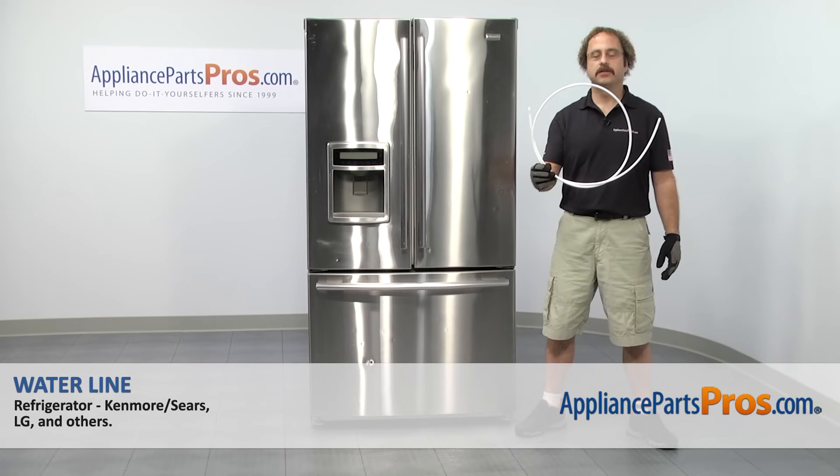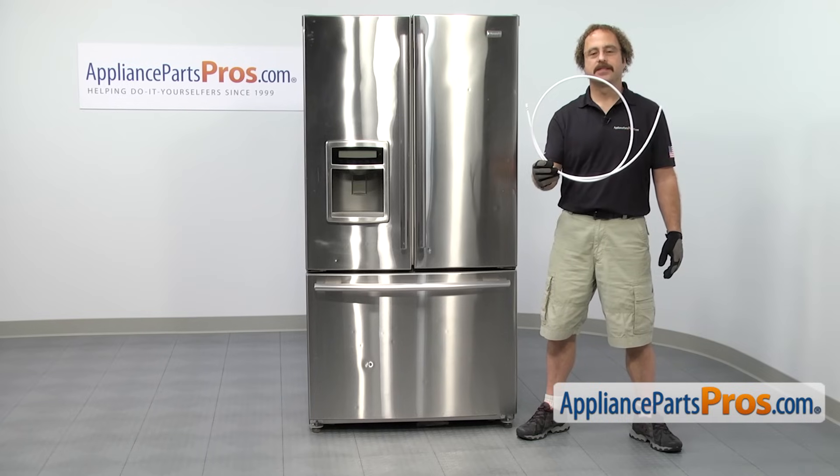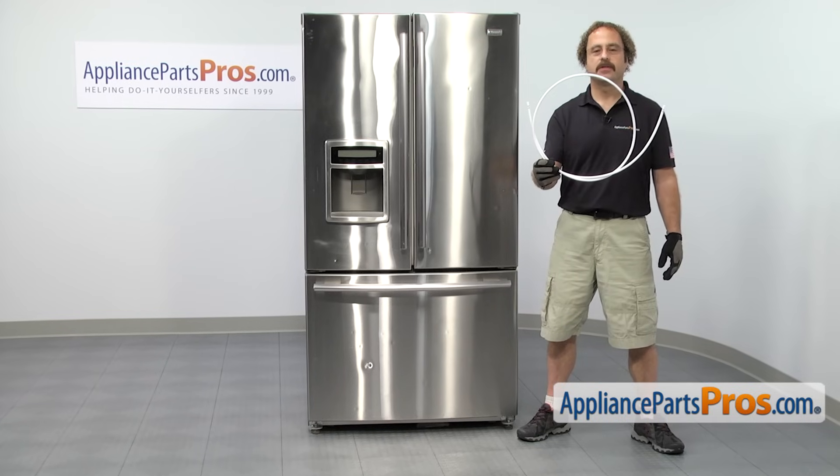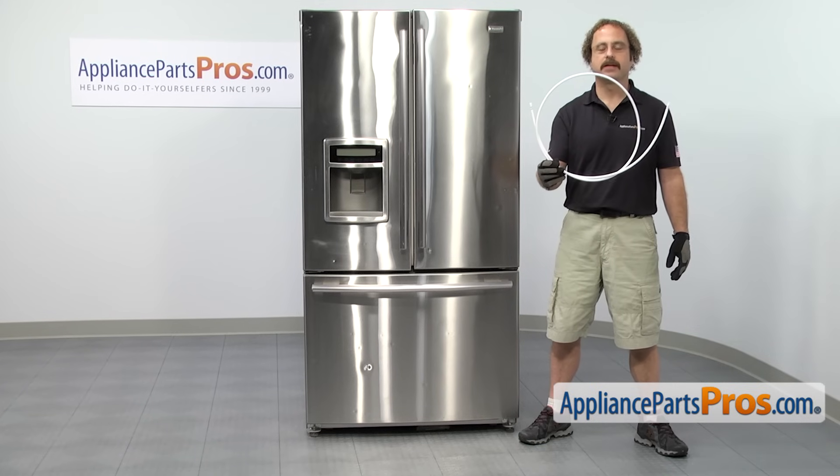In this video, we're going to show you how to change out the LG refrigerator water line. It's going to be a very easy repair and should only take a few minutes. If you already have one of these, great. If not, you can click on the link below or get it at AppliancePartsPros.com.